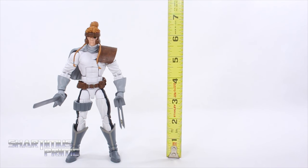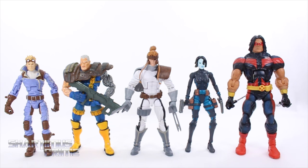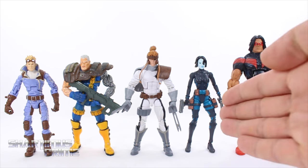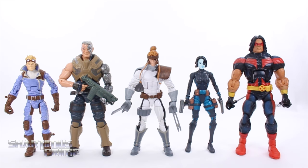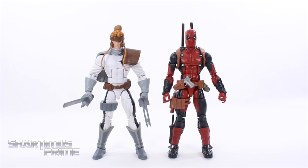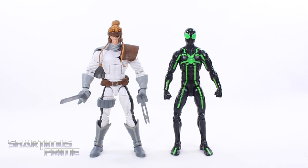Measuring the Shatterstar figure, he's just a little under seven inches tall — the ponytail hits the seven-inch mark but to the top of his head it's closer to six and a half inches. Comparing him to X-Force teammates Cannonball, Cable, Domino, and Warpath — that Cable figure is just way too short. I hope to see a Boom-Boom and Feral figure from Hasbro. Swapping in the Hasbro Cable from the Juggernaut Build-A-Figure wave, he fits perfectly in scale, though the costume doesn't really match. Here's Shatterstar next to Deadpool, as we've seen them fight in the comics, and next to Old Man Logan from the same wave.